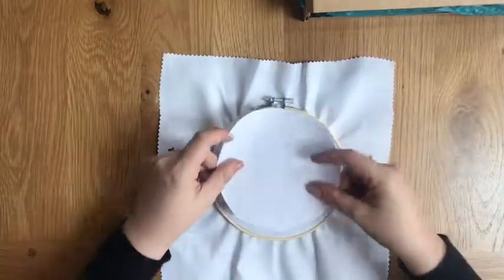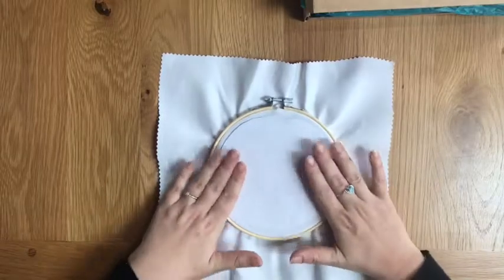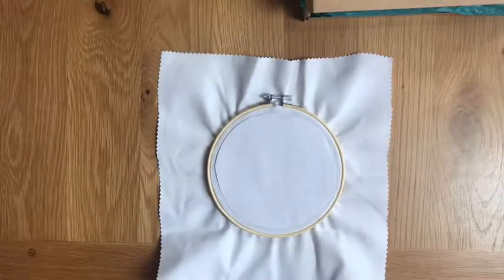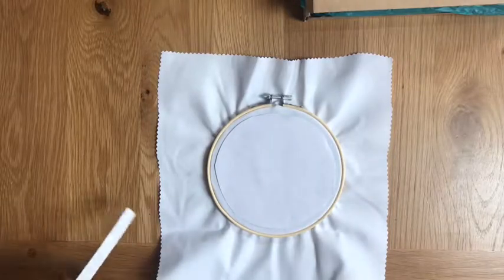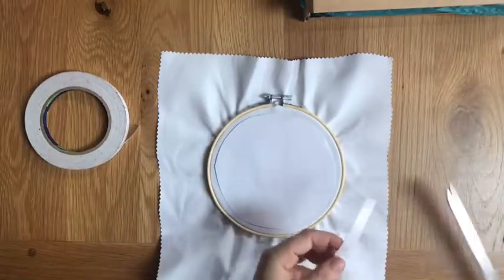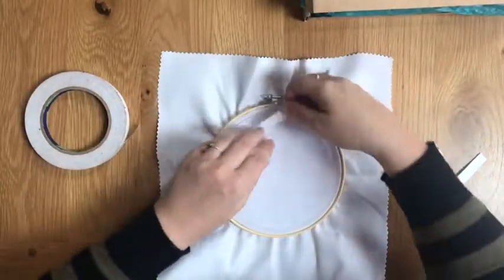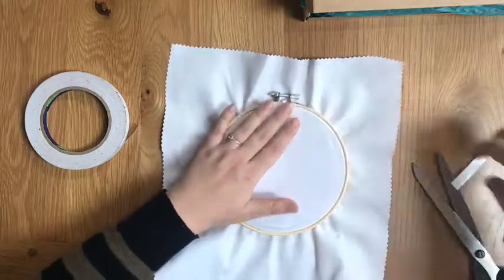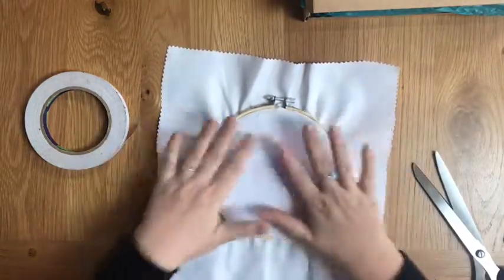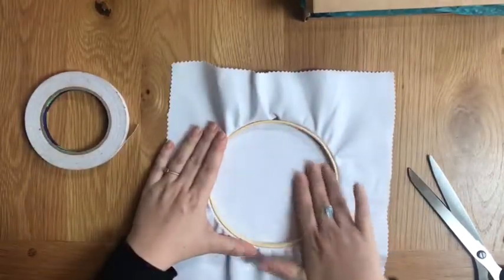Place the pattern face down on the front side of the hoop. You can either use tape or double-sided tape — just something to secure it in place — because we're going to draw on the other side of the fabric and we just want to make sure that it doesn't move.